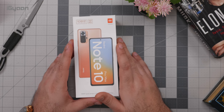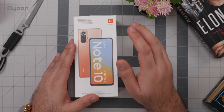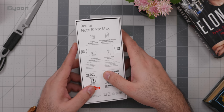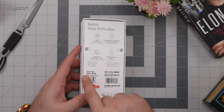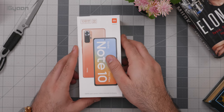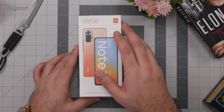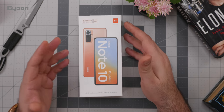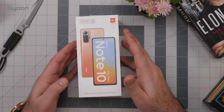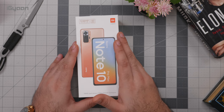Let's look into the box, but I want to talk about this color — it's called the Vintage Bronze. This is not the color we have; we have the black color as you can see on the back, this is the Dark Knight color in the 6GB plus 128GB variant. Redmi says they didn't have the bronze color ready before the launch, so hopefully we'll get to do a hands-on with it later for the review, but for now we only have the black color.